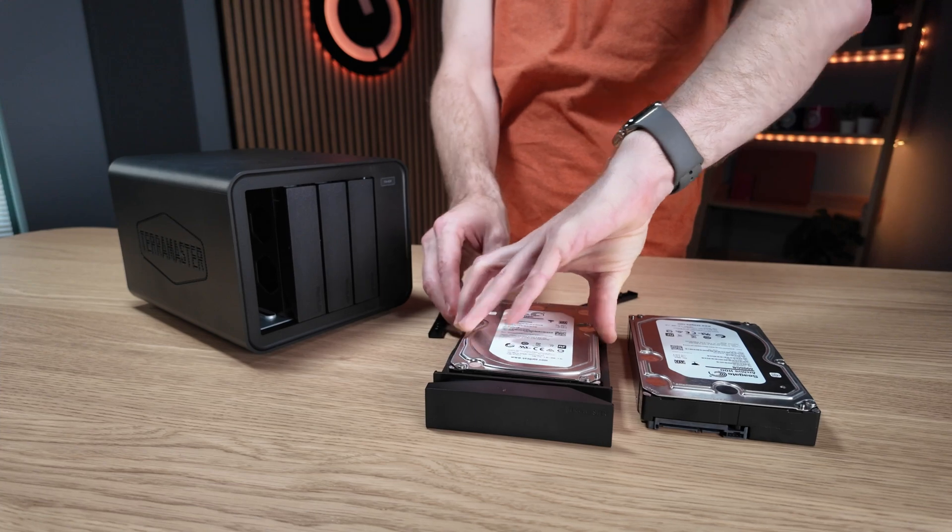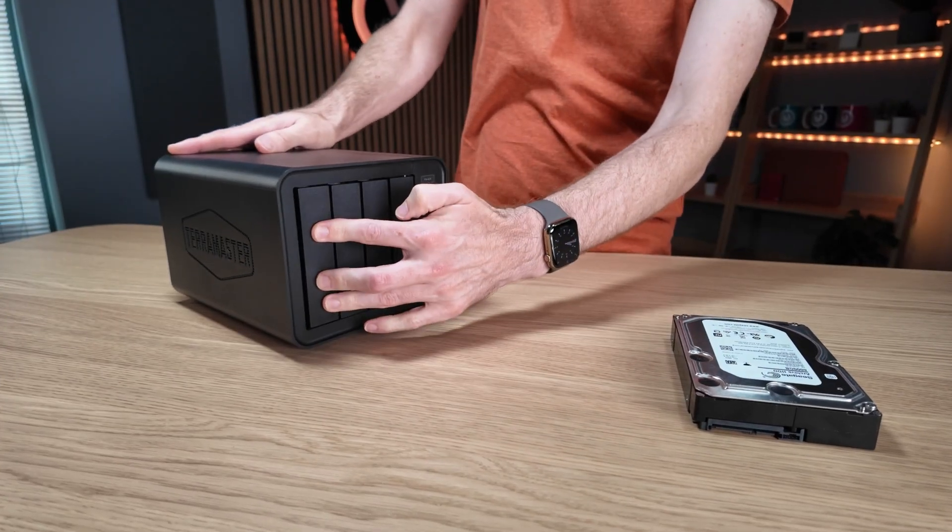As with all NAS devices the price doesn't include your storage, and TerraMaster didn't send me any specific drives for testing, so I thought it would be interesting to do what a lot of customers will do — just throw in the drives I already have to get started. I had a rummage around our server room and found a couple of eight terabyte Seagate drives to use. This is a four bay NAS so you can install four separate drives, but not everyone will fully populate all the bays on day one. You might start with two drives and add more later. So let's pop the drives in.